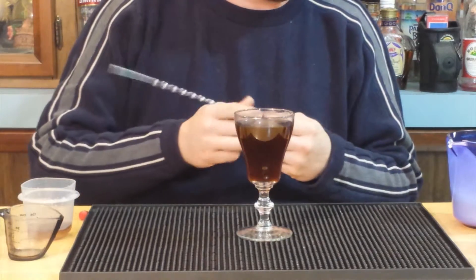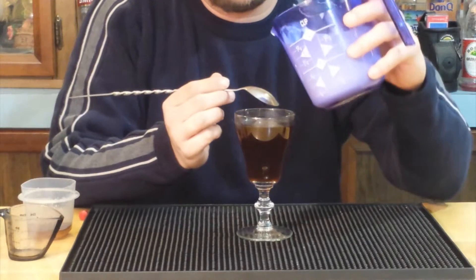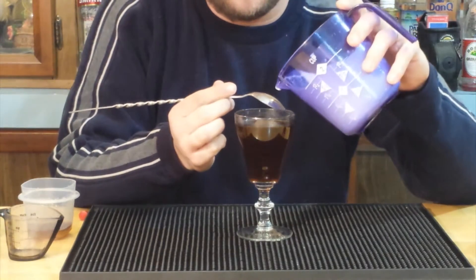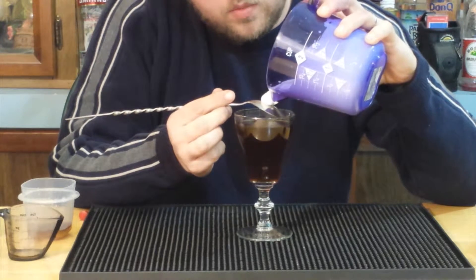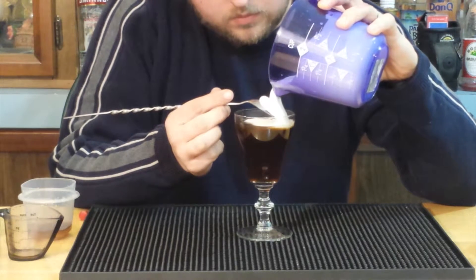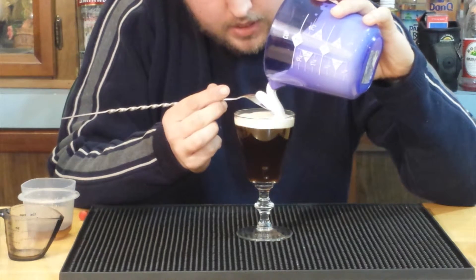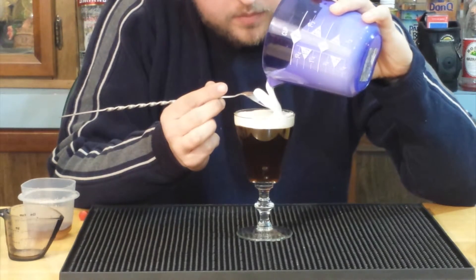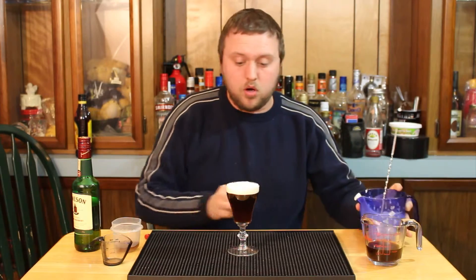Stir that up nicely. Then we take our whipped cream that we whisked together and pour it down the back of a bar spoon. If it works out the way it's supposed to, it should float right on top nicely and give us this really nice color. And as you can see — it worked.